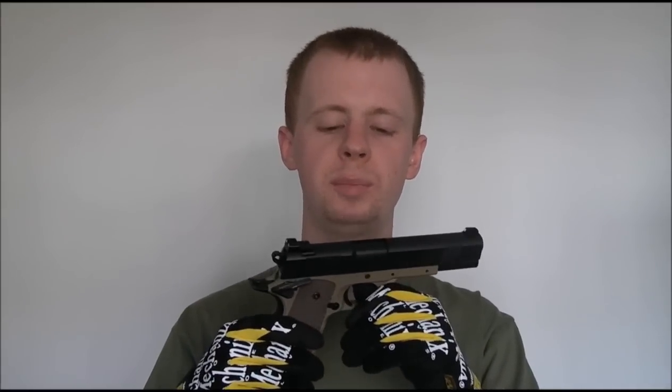Hey everyone, Chris here again. Going to be doing a gun review today. This is my second purpose-built 1911 from Elite Shooting Centre here in the UK. This is a Tokyo Marui based weapon, or loosely based off the MEU gas blowback pistol.